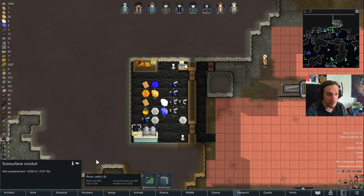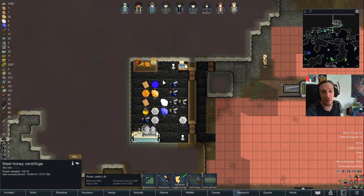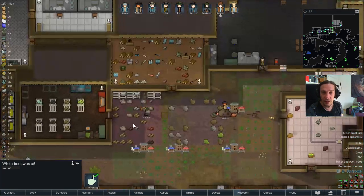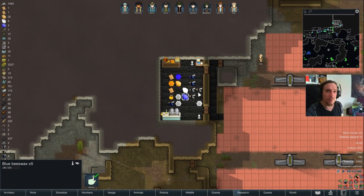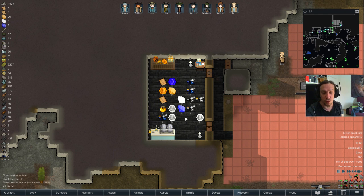Apart from the new bees you're getting, you're also producing honeycombs. You can extract from these combs at the centrifuge, and the output depends on the honeycomb type. Regular honeycombs give you honey and beeswax. More specialized ones — like hybrid honeycombs — give you white beeswax and white honey. The blue ones give you blue beeswax and blue honey. Each type has a wide variety of effects and extras.